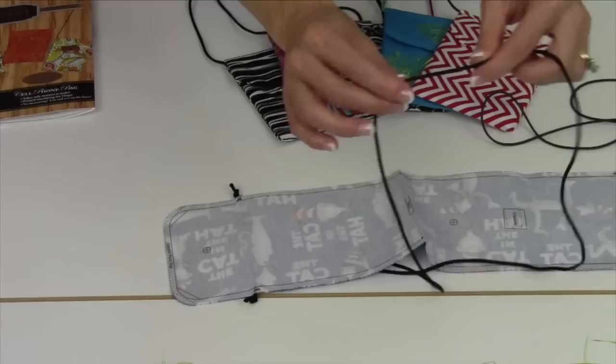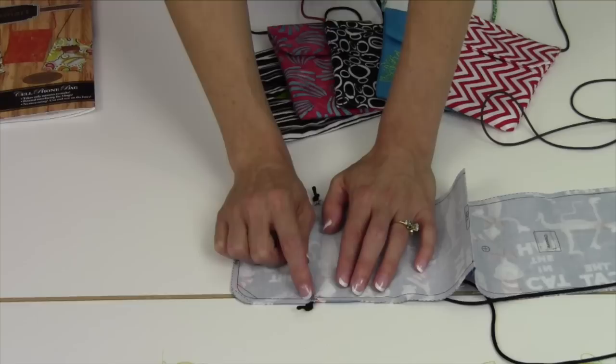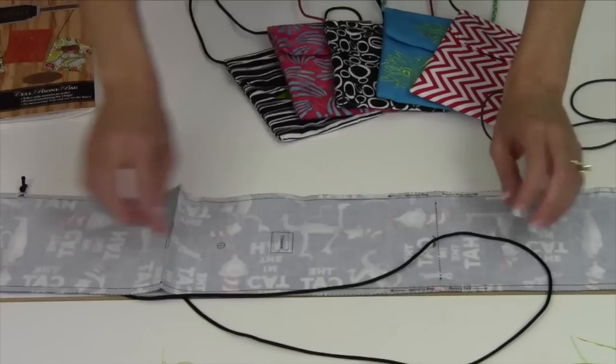Next you're going to take your cord. I actually went ahead and bought rat tail cord for my extra cord, but anything you'd like will do. Tie a little knot in it and it will show you with a little mark where to stitch it in place. I just took a little multiple-point zigzag and stitched back and forth right there in the seam allowance on both sides.